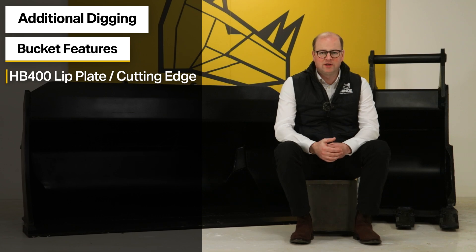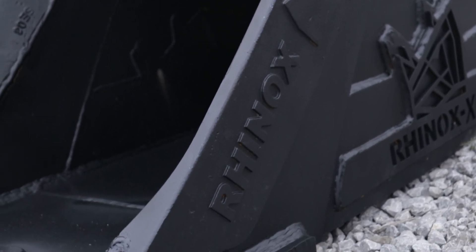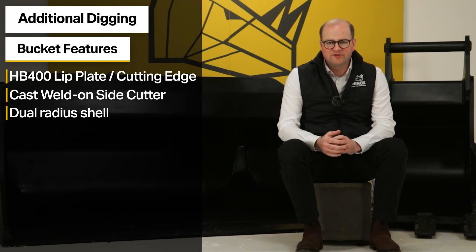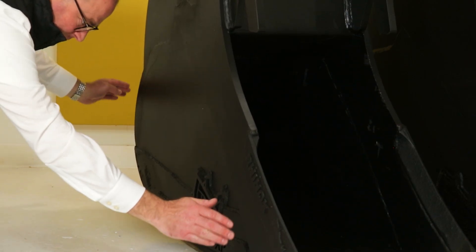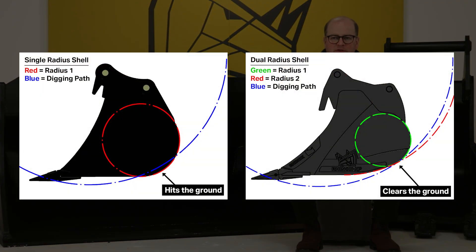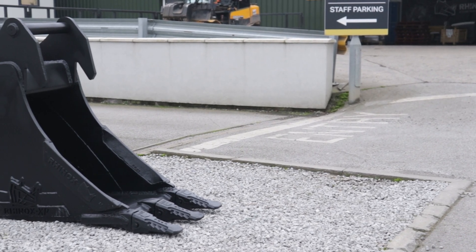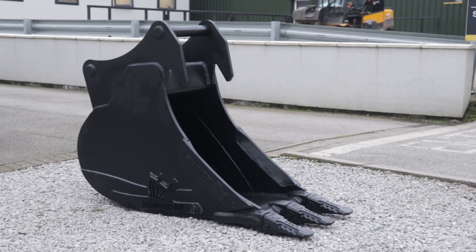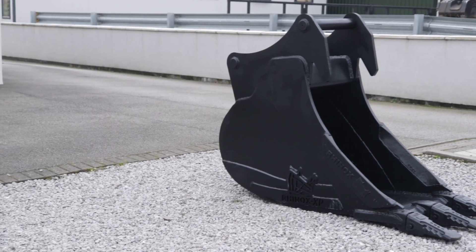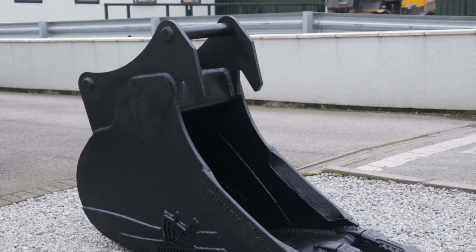They also have weld in cast side cutters and feature a dual radius shell. The dual radius design means that the base of the bucket follows through the teeth or the front edge of the bucket through the material. This design significantly reduces the wear on the rear of the bucket. The dual radius shell is shaped so that it has very little drag, therefore reducing resistance and pressure on the substructure and on the underside of the excavator bucket.